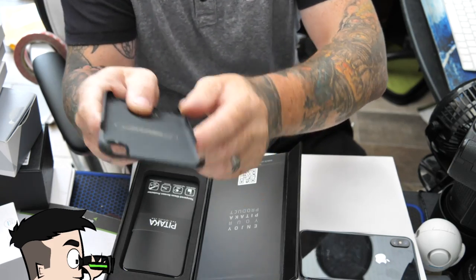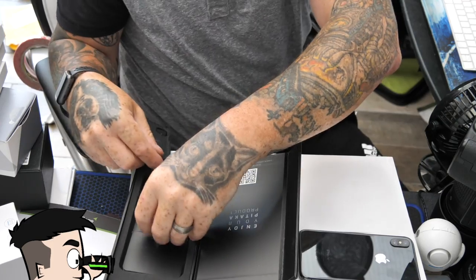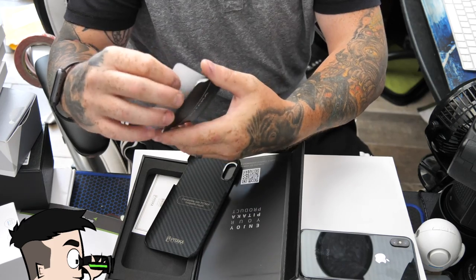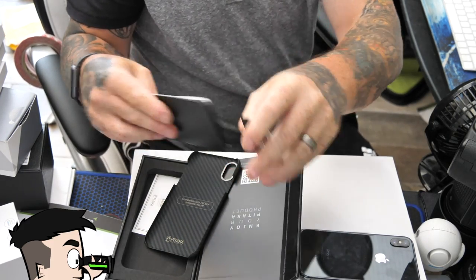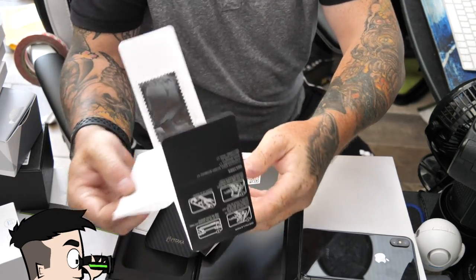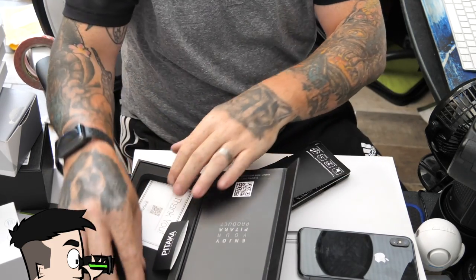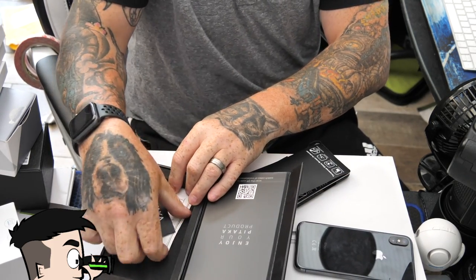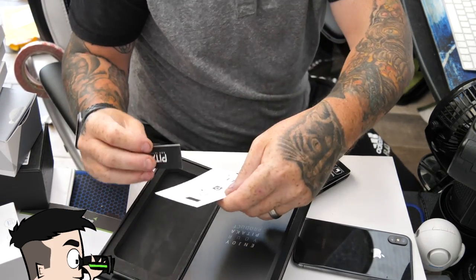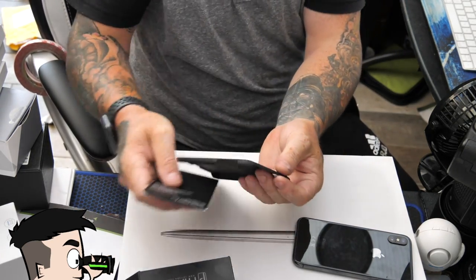It's thinner than one nail — amazing. There's a tempered glass screen protector included in there as well, along with a cleaning cloth. That's a nice firm, solid box; you can tell they're taking a lot of care to build it and look after it. It's really strong.